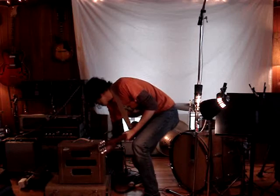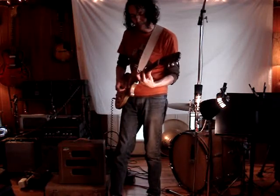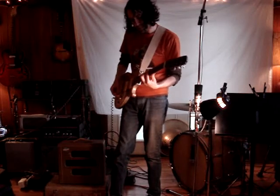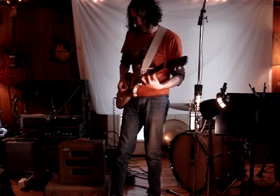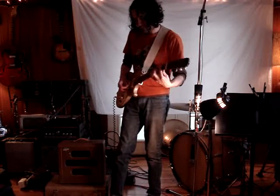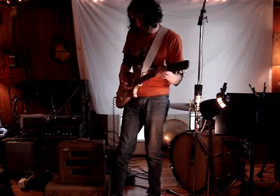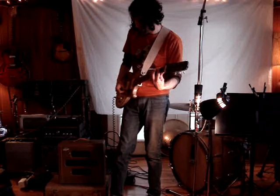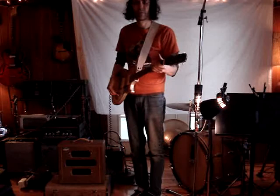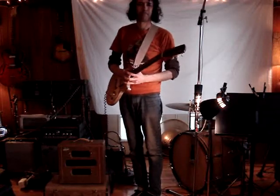We'll go back about halfway down real quick and demonstrate the clean tone one last time. You can roll your guitar back just a tad. 1951 National Valco. Thank you.